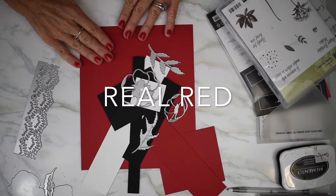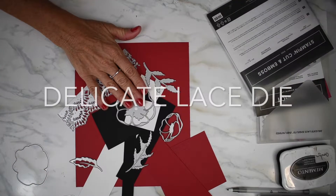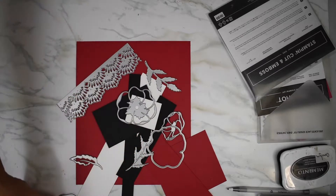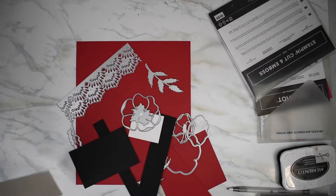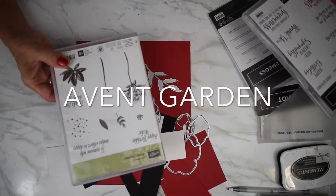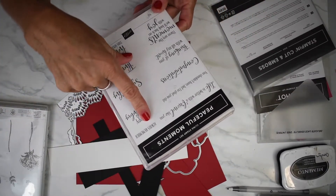We're starting off with real red, basic black, some white cardstock, and a mixed bag of different things we're going to use. The dies today are Delicate Lace and Poppy Moments dies, plus some leaves. The black and white pieces will be our background, and I'll be doing some stamping to give it a nice textured look. We're using Avent Garden for the flowers and leaves, and Peaceful Moments along with Always Remember stamps.